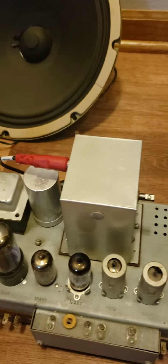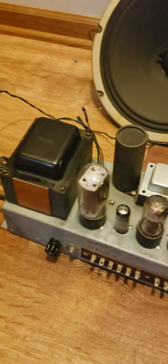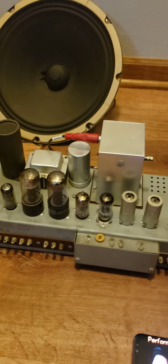So you can use it for hi-fi the way it is, or you can make it into a guitar amp. It's 12 watts. I have the schematic and the bottom metal cover. It works well and sounds great.